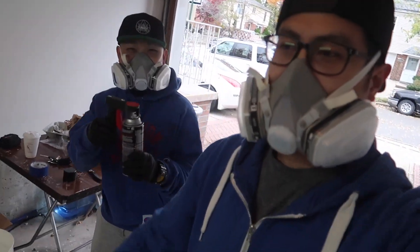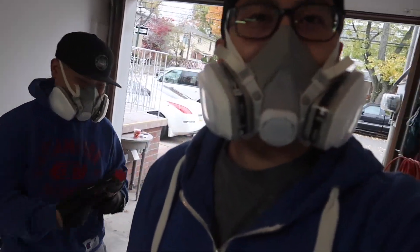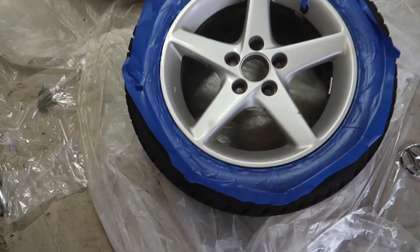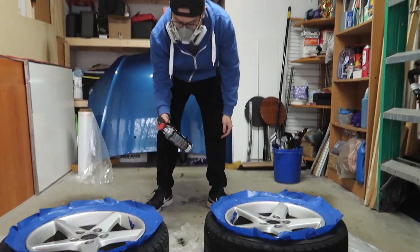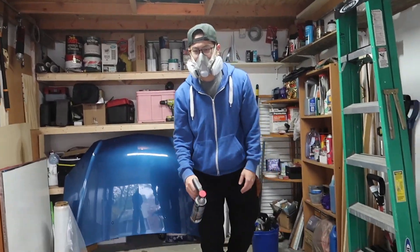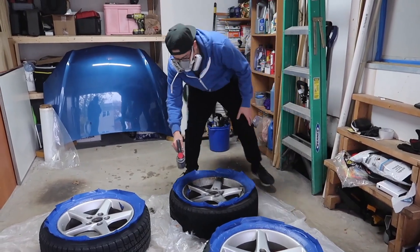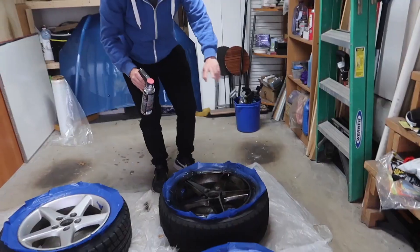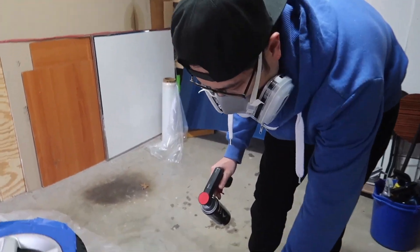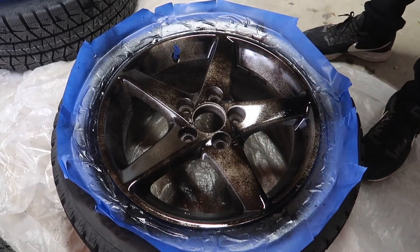A few moments later. I finally got a painting mask. It works great — I don't smell anything. The wheels are all masked off and now we're just going to start spraying it down. Our first coat. Any tips for us newbies? The first coat is always going to be a light coat. Gotta get all the angles. You want to make sure you get the edge of the rim. That's just the first coat — there's still some dark colors still showing, but that's all right. That's why you're going to put on a few layers.